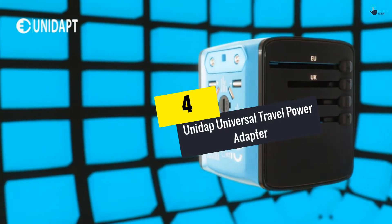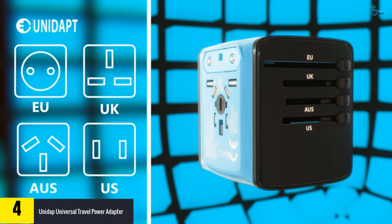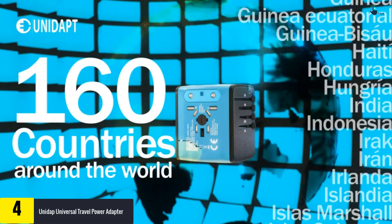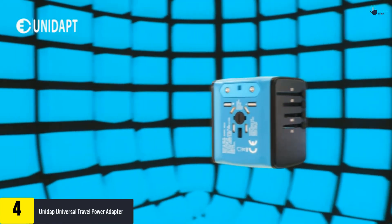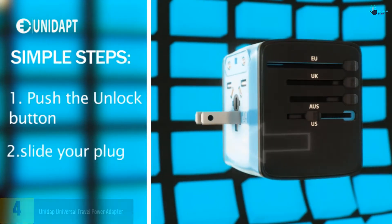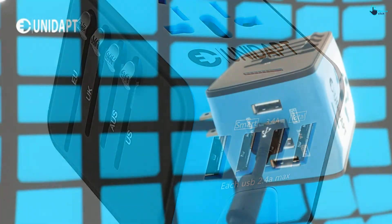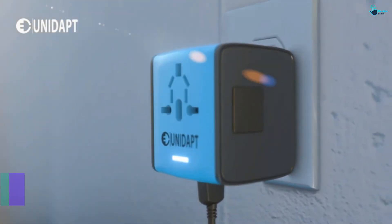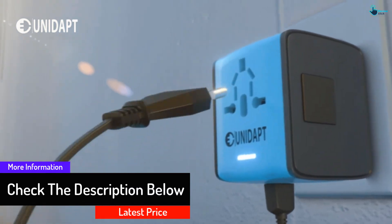Moving on to number four, we have the Unidapt Universal Travel Power Adapter, available in two colors: black and blue. Unidapt offers four USB ports compatible with smartphones, Android and iOS, Bluetooth speakers, laptops, tablets, power banks, and more. You can also use the AC power socket at the same time. The built-in tech automatically recognizes different types of devices and delivers optimized power, saving charging time.